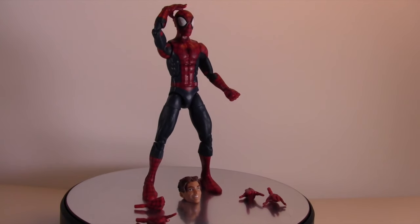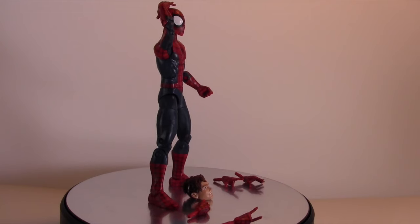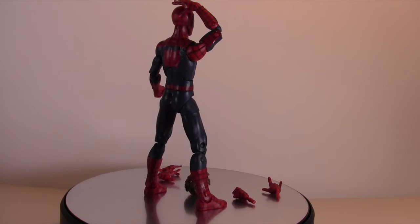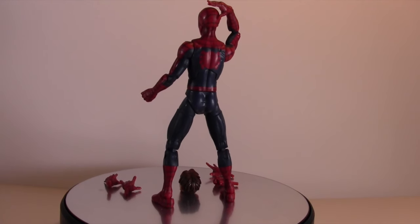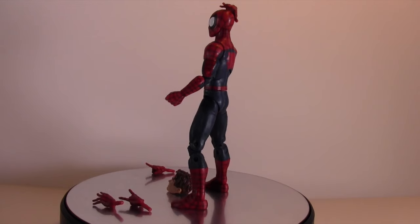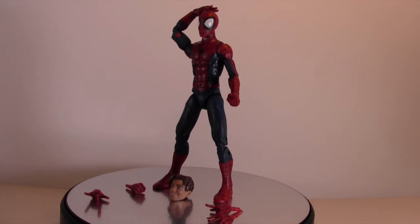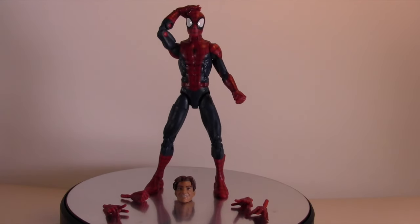Hey everyone, tonight I'm doing a review on the Marvel Legends Space Venom series — boy body, younger Peter Parker Spider-Man. This was requested a while ago so I'm happy to finally get to it. I'm still working on my lighting so please let me know what you think. I figure I'll do a little test run by doing this review with it. First we'll check out all the accessories.